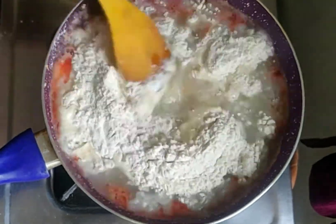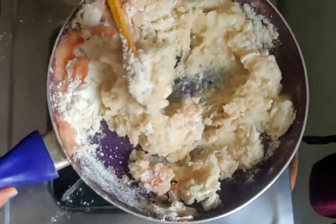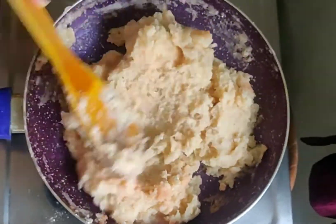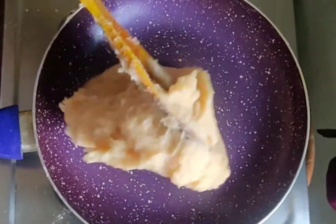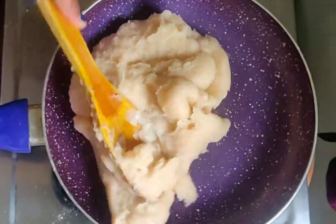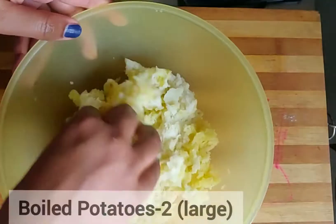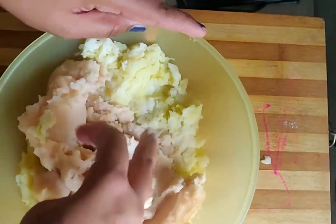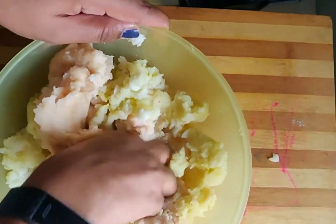Keep on stirring, otherwise lumps will form and the dough will not come out well. Once the dough is ready and lump-free, transfer the rice mixture. We had the rice mixture ready after it was cooled. We will have a good dough ready.